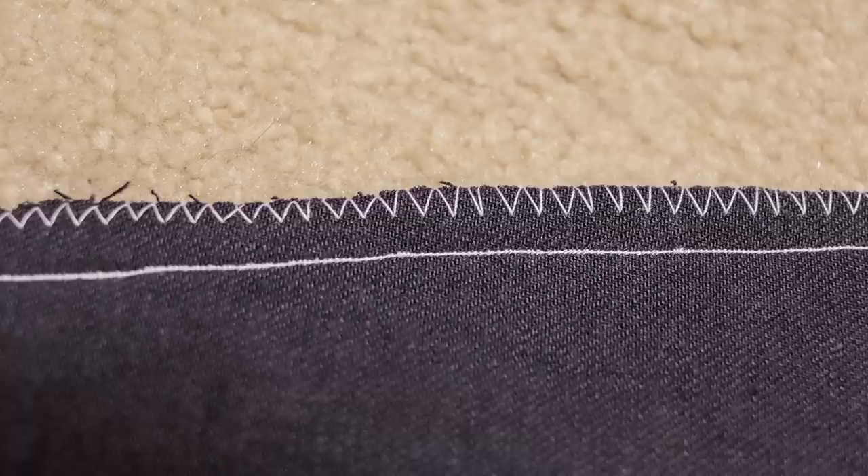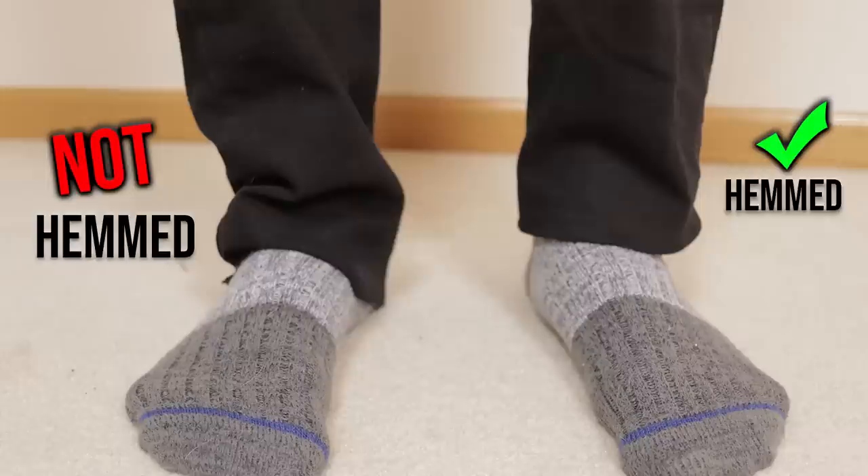We're done! We put a straight stitch all the way through those jeans and it looks like this. So that edge doesn't fray in the washing machine, we put a zigzag stitch over it. Now you'd be done if it wasn't for the fact that somebody over at Wrangler doesn't know how to do basic math — these 32-inch jeans actually aren't even 32 inches. Bro, you had one job!